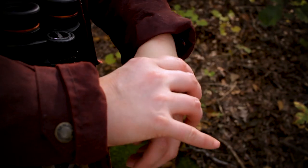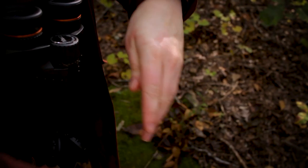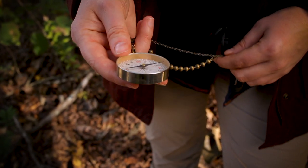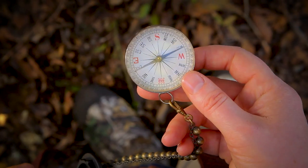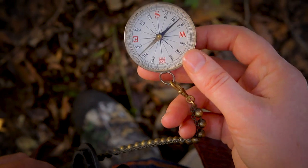So to determine which way is north, keep the compass away from metal objects like jewelry and watches. Hold the compass parallel to the ground so that the needle spins freely. Let the needle spin until it stops and points in one direction — this is north.